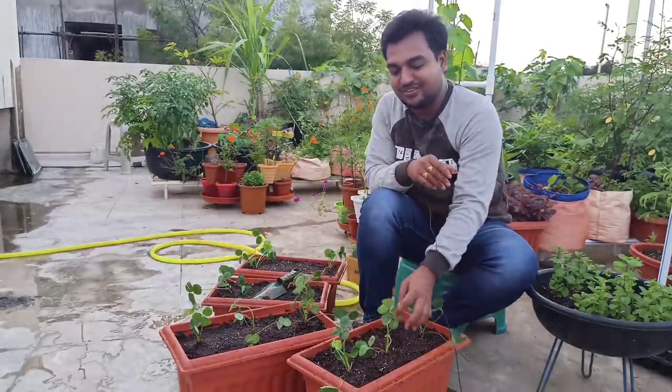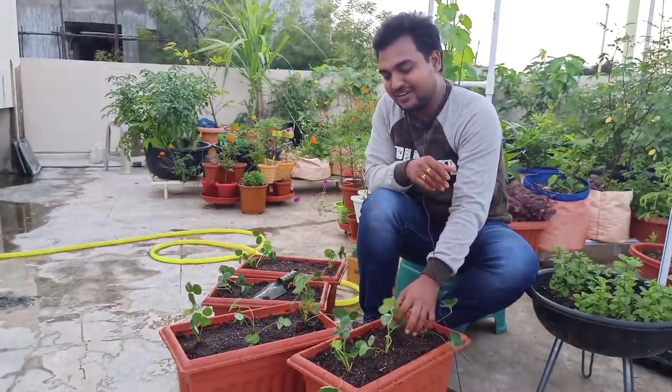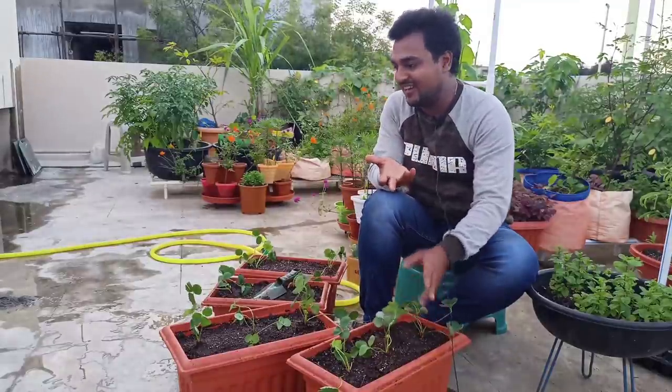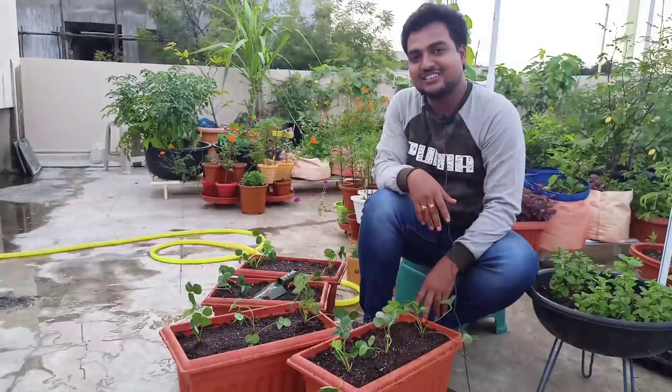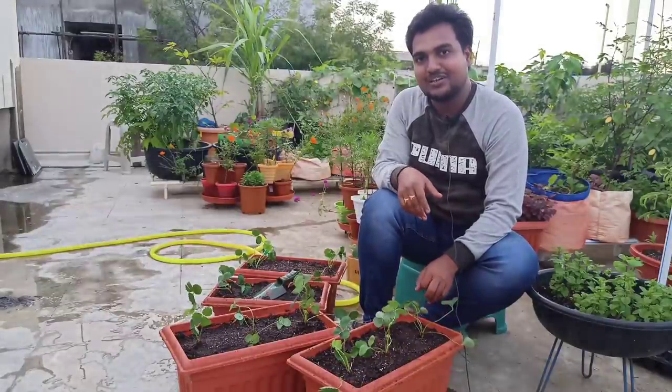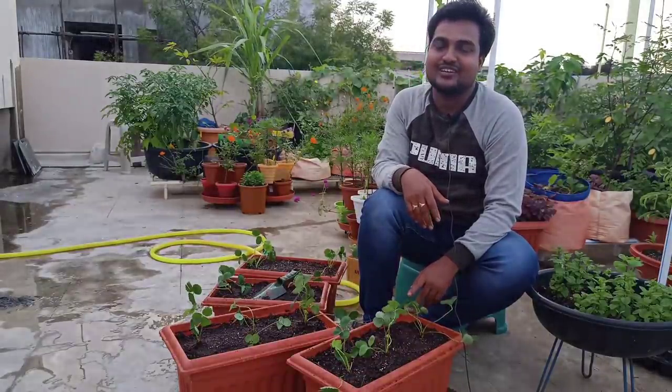I hope you enjoyed this video. You can learn about strawberry plants and find the answer. If you enjoyed it, please share it and leave me a comment. Bye bye.